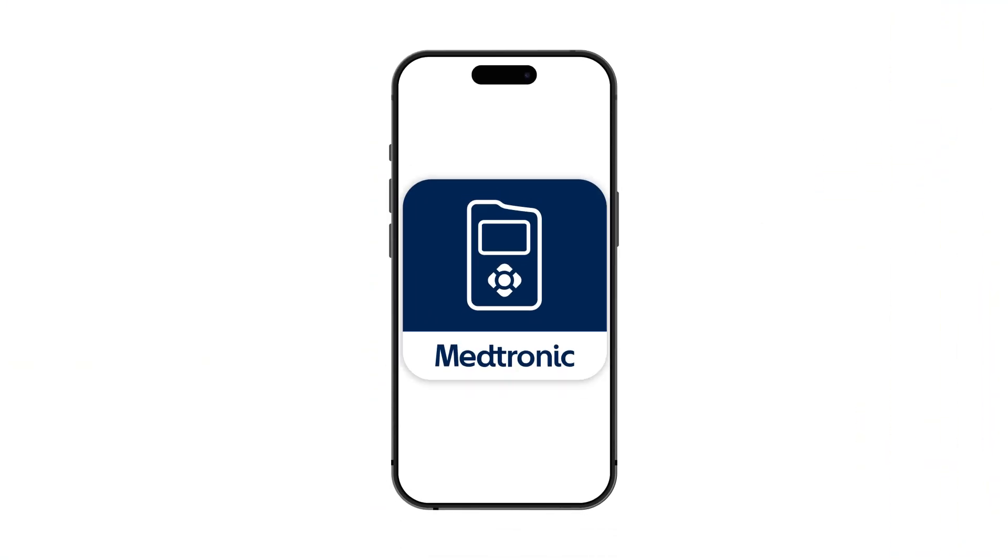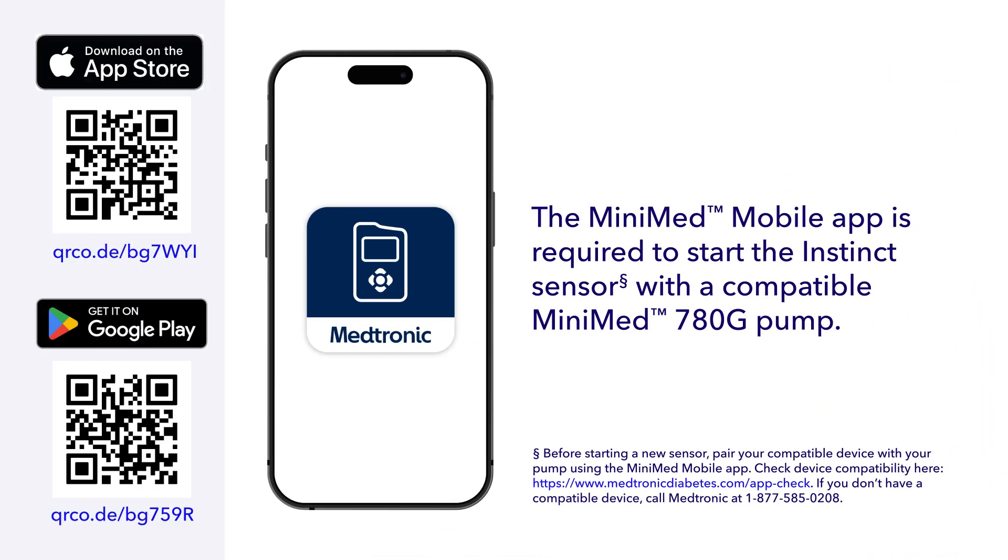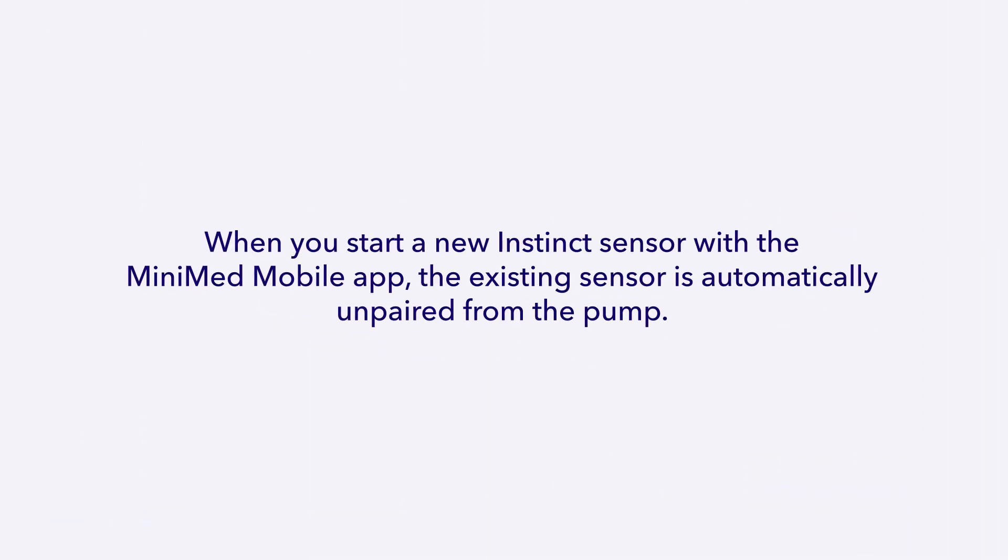To start your sensor, you'll need the MiniMed mobile app on a compatible smartphone, paired with your MiniMed 780G pump. Keep in mind, when you start a new Instinct Sensor, the existing sensor is automatically unpaired from the pump.